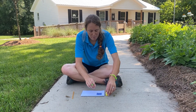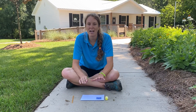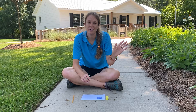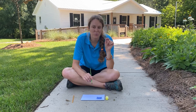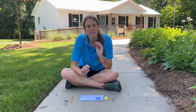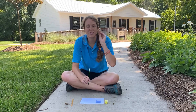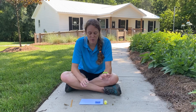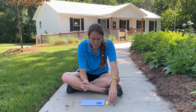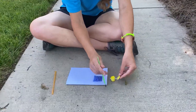The cool thing about honey bees is that if you go inside their hive they have honeycomb, and the honeycomb has a really neat little pattern. It's where the bees store their food, it's where they lay their eggs, it's where they store the honey — things like that. So it's a really special place for them.